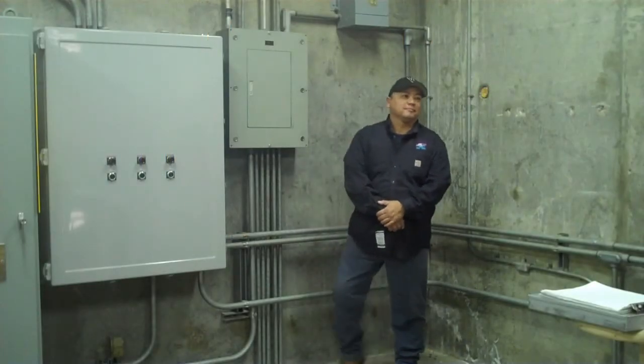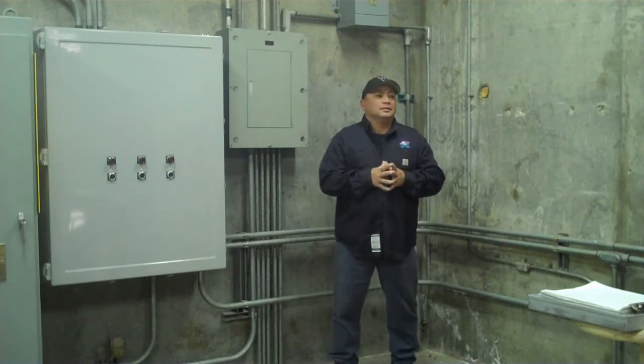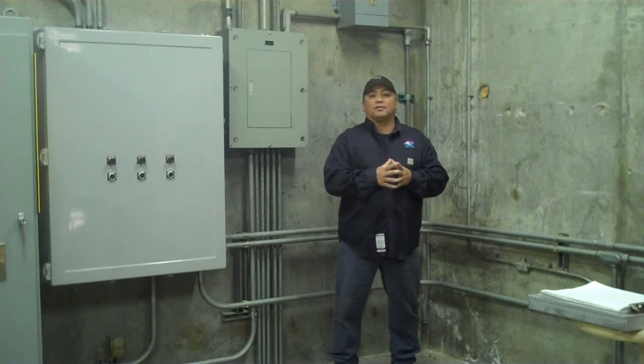Hi everyone, Lewis here. I'm here to show you some of the uses that we have here in one of our facilities here on the west coast.